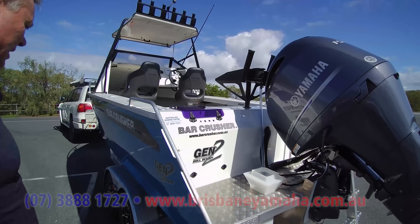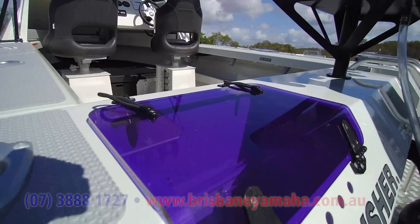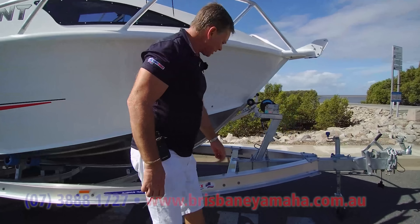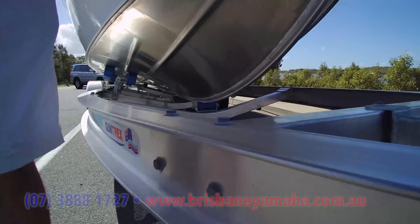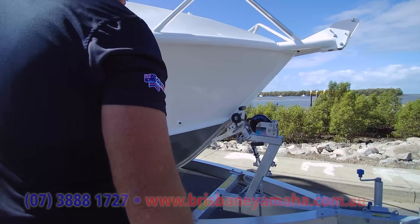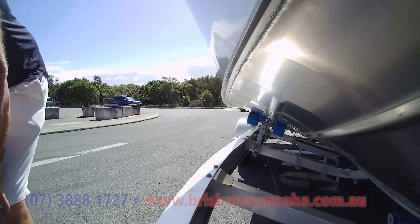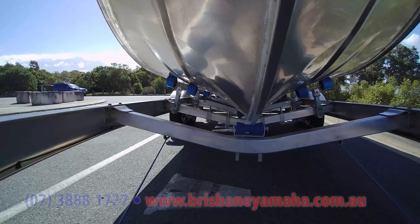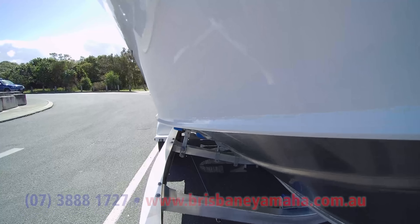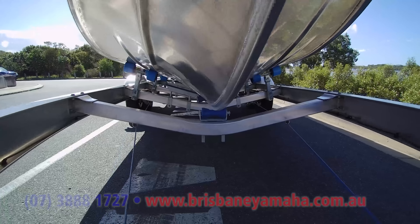We've put a 150 Yamaha on it. There's a live bait tank — not with a window. Overall, a pretty good looking boat. We've got the aluminium Quintrex trailer and the catch-and-release. The winch — I probably think the Bar Crusher winch looks better, but I think the catch-and-release is better on ours. Now look at that hull: the Bar Crusher had a 4mm hull, and the Trident's got a 5mm hull. The Bar Crusher had 4mm sides; the Trident's got 3mm sides. So the Quintrex has got 1mm thicker on the bottom and 1mm thinner on the sides. Whether that matters, it probably doesn't.